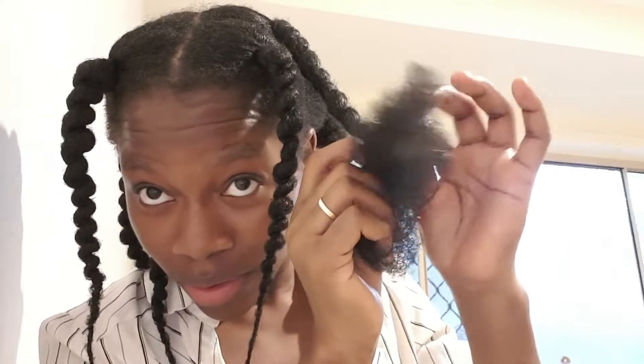So if your thread finishes and you are still doing a section, just take it like this — hide it in the hair. Take another piece of wool — hidden — and continue, just like that.